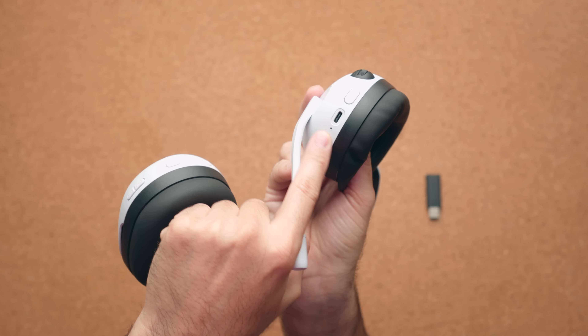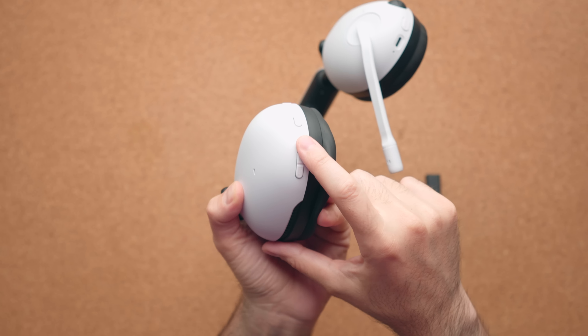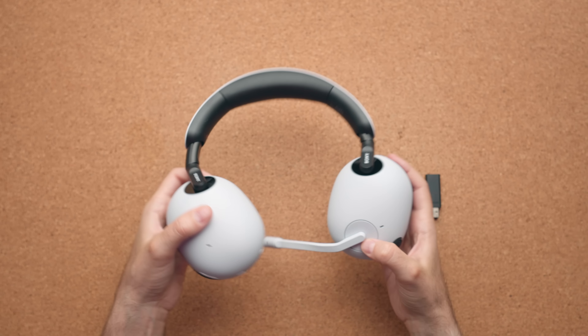There's a little light indicator right beside the USB-C charging port. On the other cup, you have a cool new feature called Game and Chat, a Bluetooth pairing button to connect via Bluetooth, and a power button to turn the device on and off.